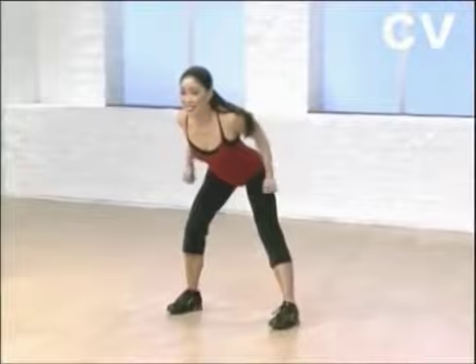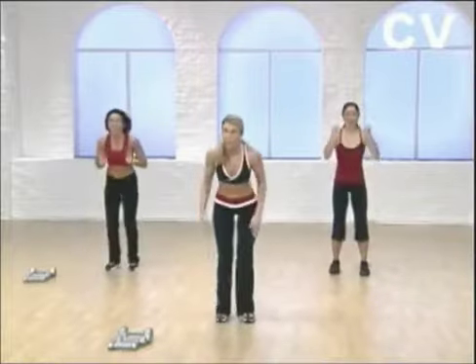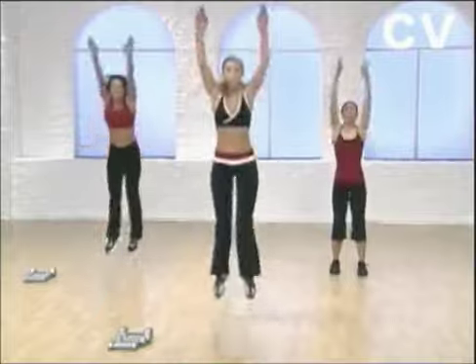Here comes that power push. Come on, squeeze with me. We're all going to look great.